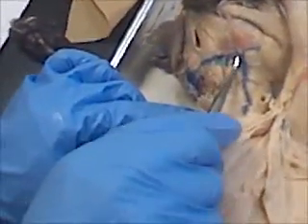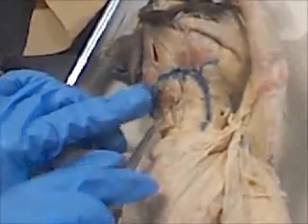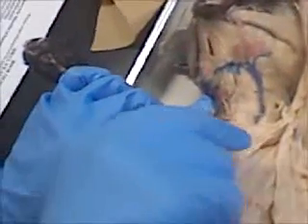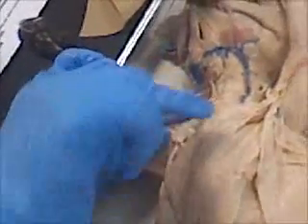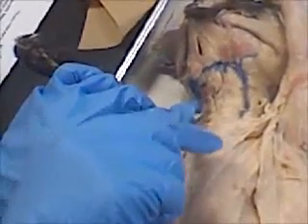This is the external jugular vein, and this is the internal jugular vein right here. Can you write that for me? It's not on the list, but we need to know it. Don't put it down there, but just in case I'm going to show y'all.